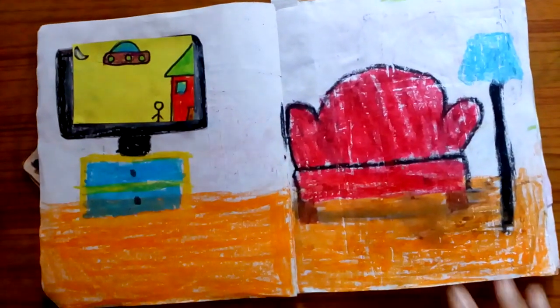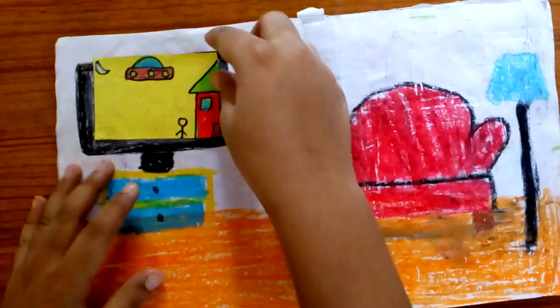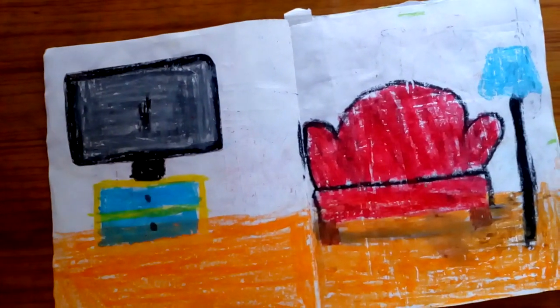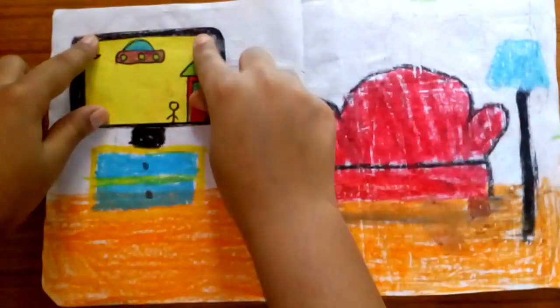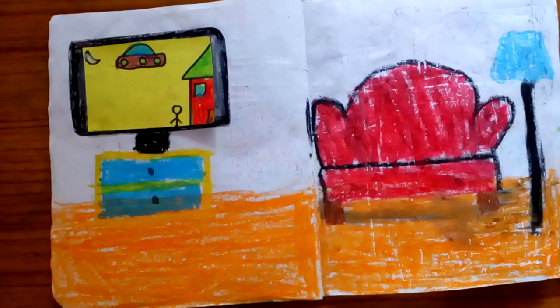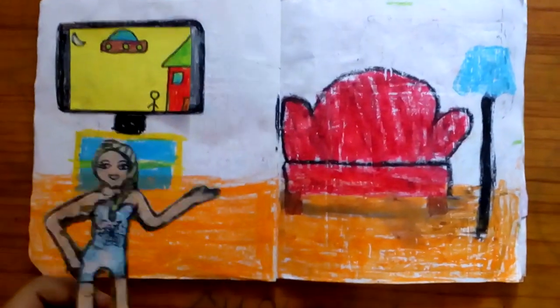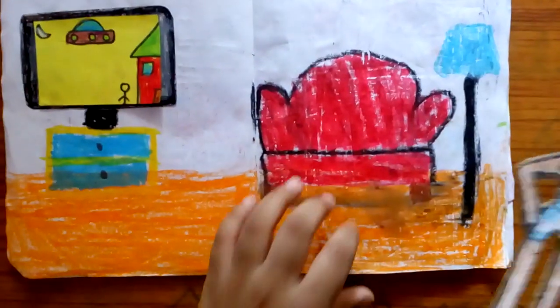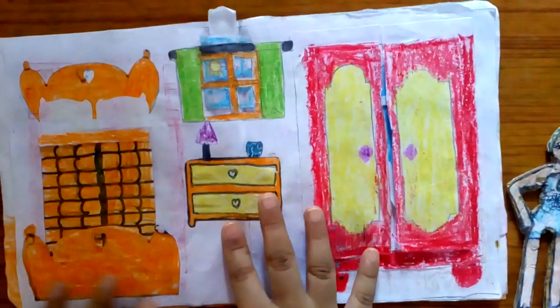This is a television. If the television is off we can see it gray, and if the television is on we can see it colorful. Now I'm gonna take you to the bedroom.